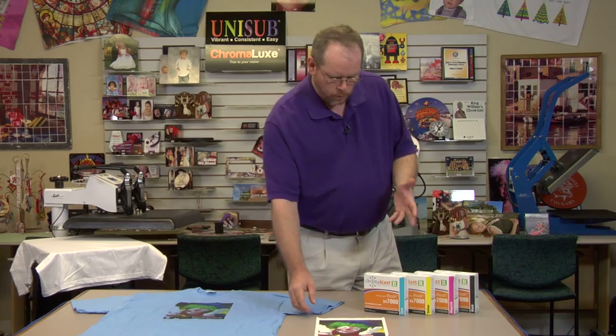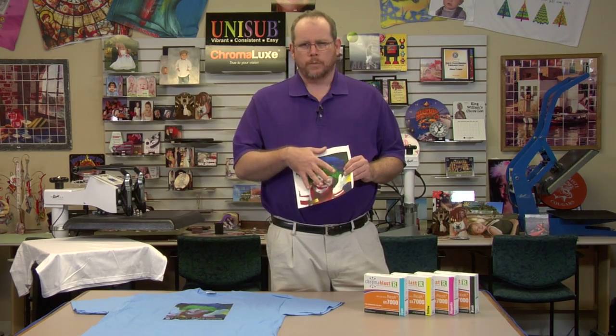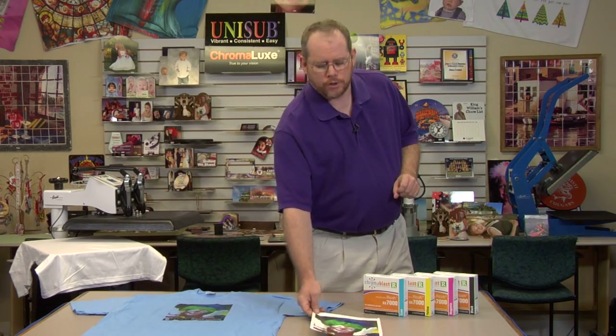Chromoblast combines ink with transfer paper. It is actually formulated so that when you put the ink into the paper, it will combine with the cotton to adhere stronger to the cotton. It's the very best technology we have for white cotton shirts.